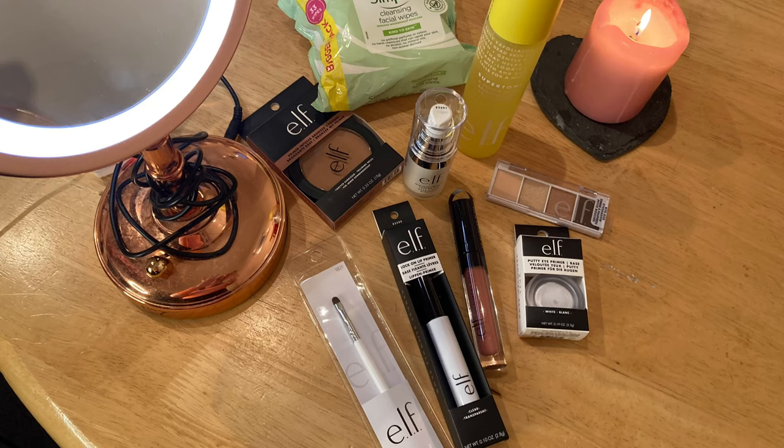Today I'm gonna do an unboxing of some ELF products that I purchased and we're gonna test them out as well. As you can see I've got my little mirror, it's all lined up here. These are facial products, they're just simple stuff really. It's not a full face makeup tutorial or anything like that — it is literally just pulling out of the box what I purchased from ELF and showing you what they're like.